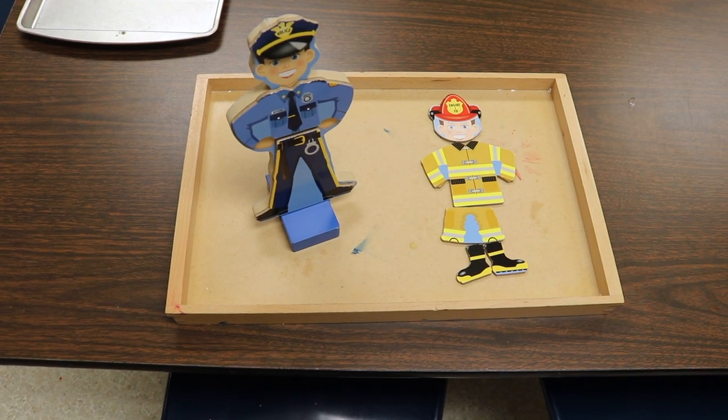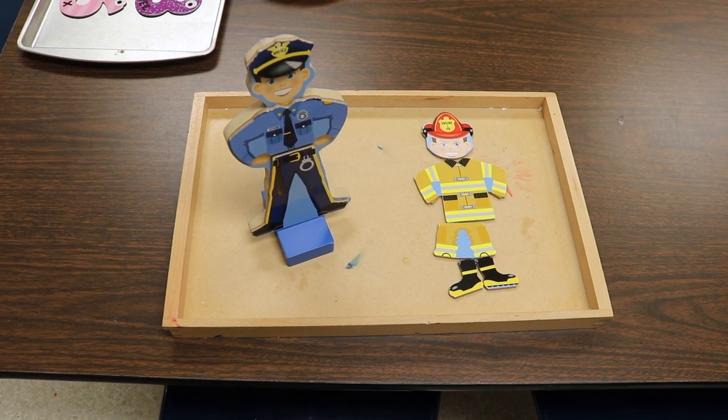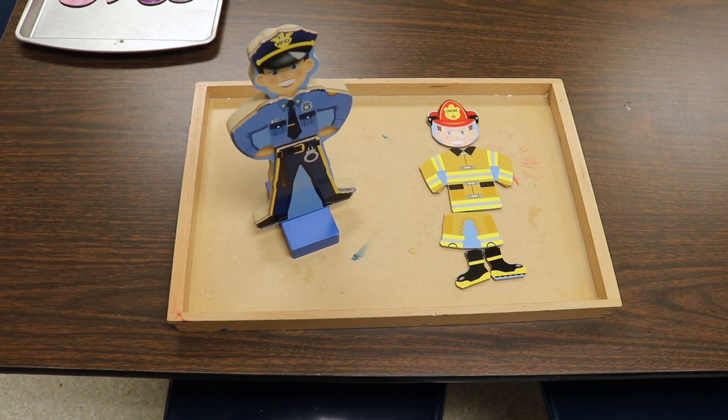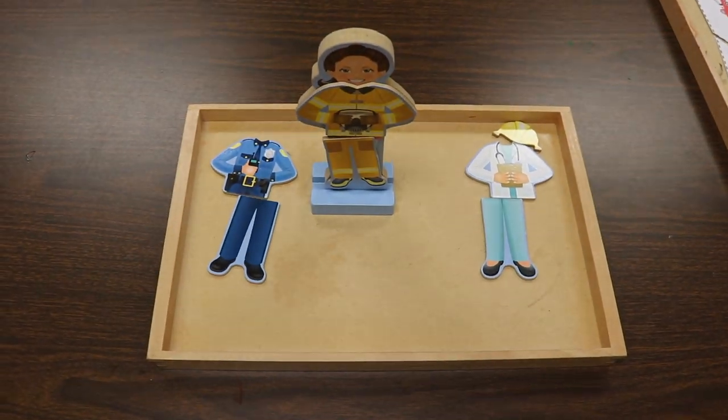And I have our community helper Melissa and Doug wooden people with the magnetic clothing, so they can change out the different clothes that they wear depending on what their career is. And then there's also this one as well.